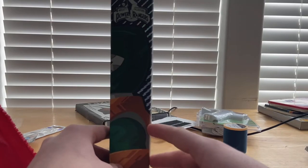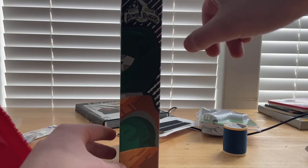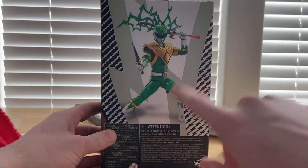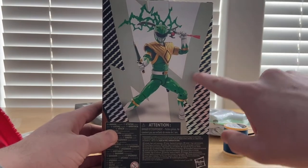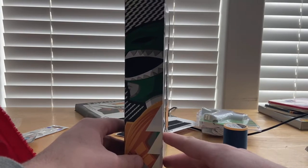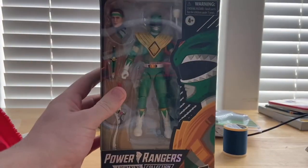On the right side you get the rest of the Green Ranger art and the Power Rangers logo up top. The back of the box has a lightning strike down the middle with more holographic lightning designs. The other side repeats the Green Ranger picture, and the top and bottom are minimal, with the UPC on the bottom. Let's crack it open.